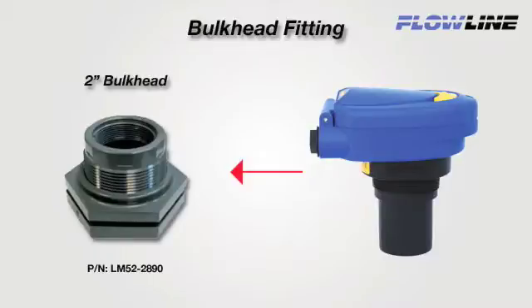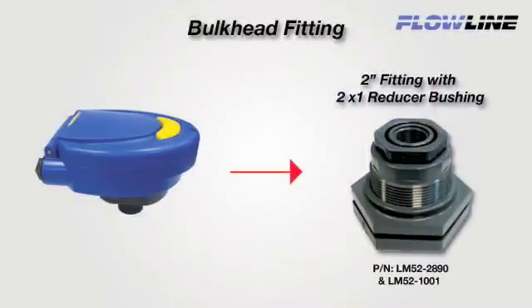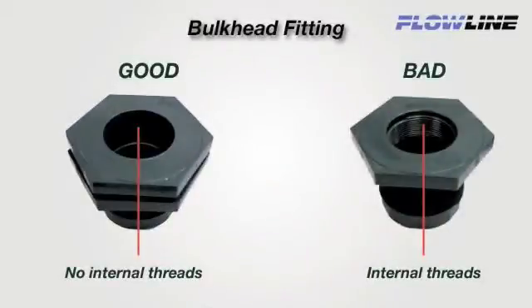Use Flowline's 2-inch LM52-2890 low profile adapter. Our 2-inch transducer sensors thread right into the fitting. For 1-inch sensors, add a 2-inch by 1-inch reducer bushing, like Flowline's thread-by-thread reducer bushing LM52-1001. Avoid adapters with internal threads or pipe stops forward of the installed transducer.